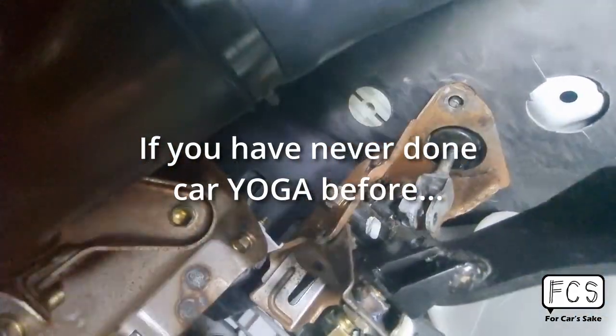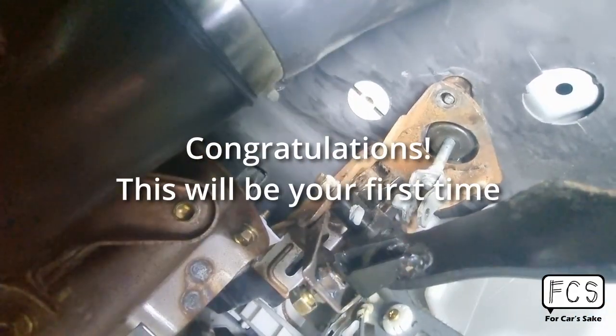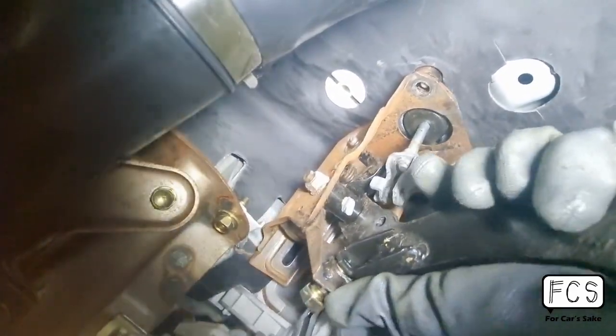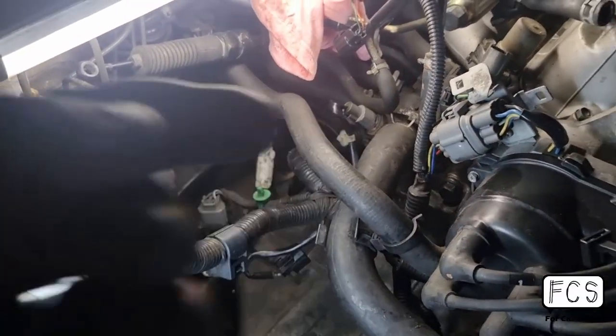If you've never done car yoga before, congratulations, this will be your first time trying to install this. Make sure you have the right top mount, the right torque mount, and the right T-bracket as well.